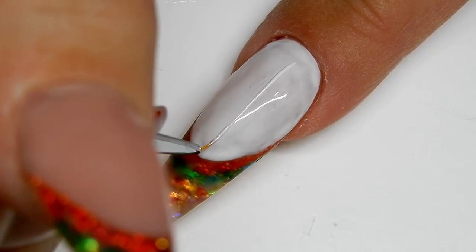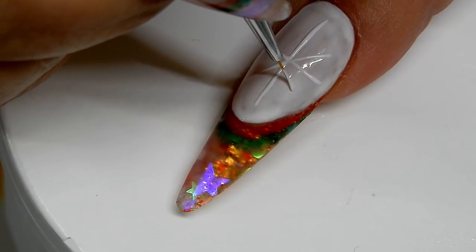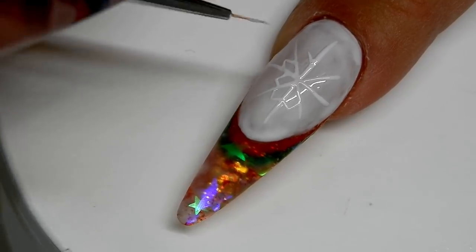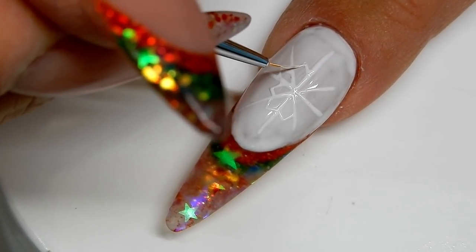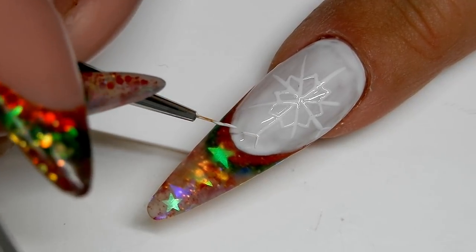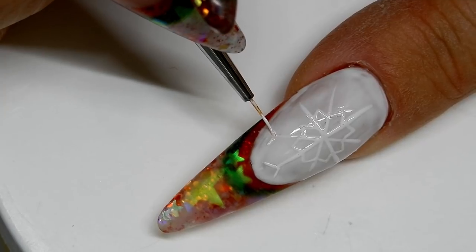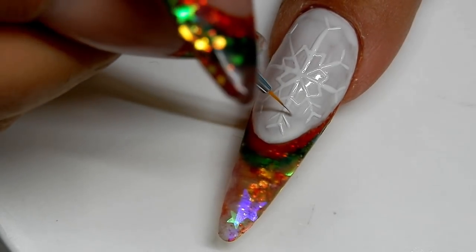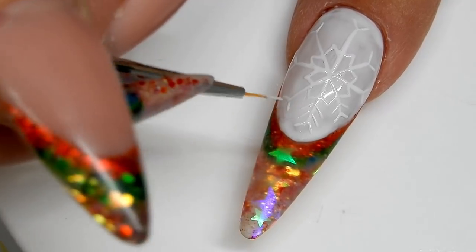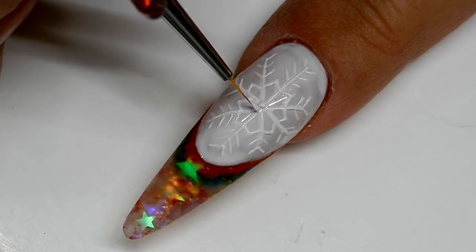This is the snowflake nail. I'm not going to show you how I did the nail bed because I already showed you that — I'll just show you how I drew out the snowflake. With this snowflake I only did one layer, and once I get it all drawn I will cure that in the lamp for one minute.